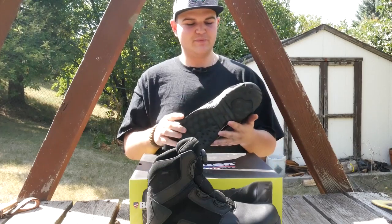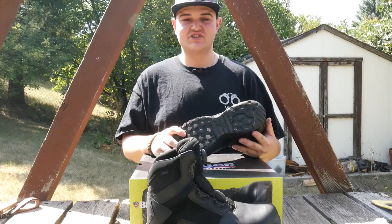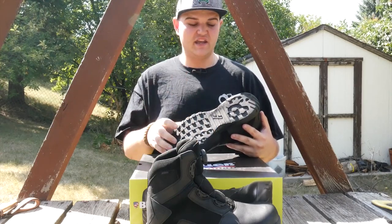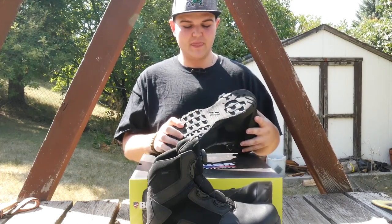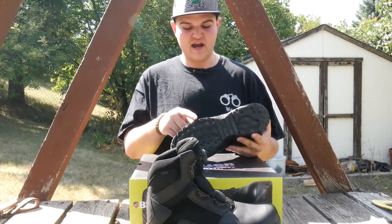This boot is just amazing. Starting at the bottom, it has a rounded heel, which is going to keep a lot of strain off your feet. Most tac boots have that square flat heel and it does a number on you if you're working long shifts or walking long distances — your feet are going to feel it. The traction on the bottom is just amazing — it has a hybrid outer traction.